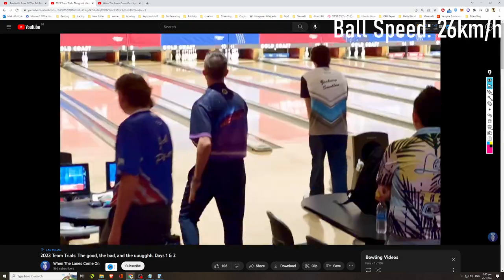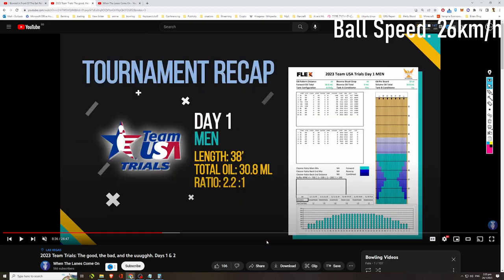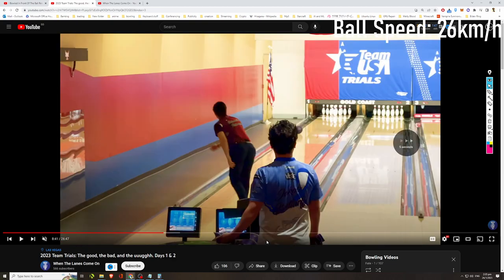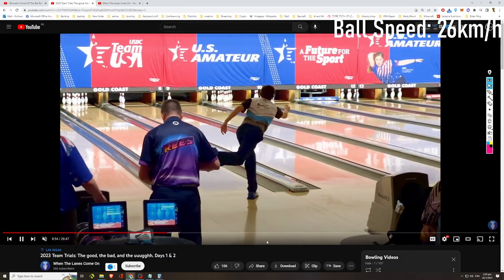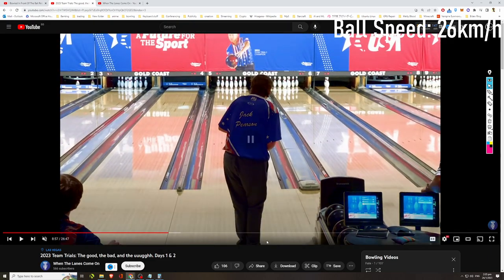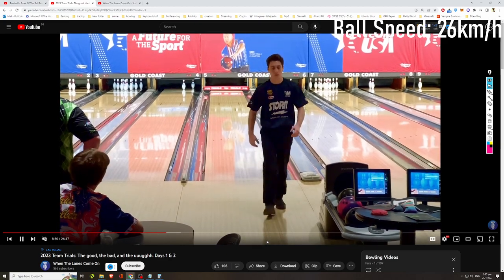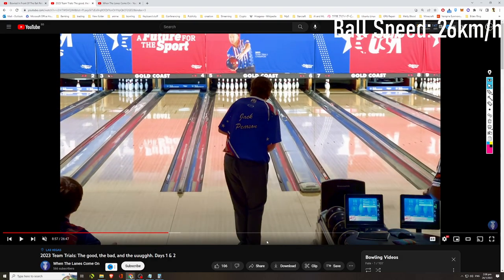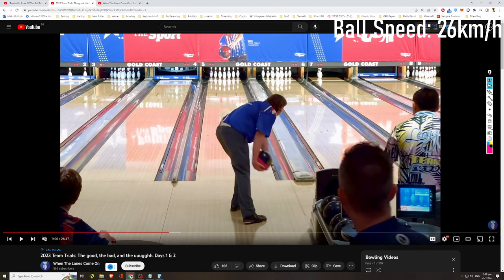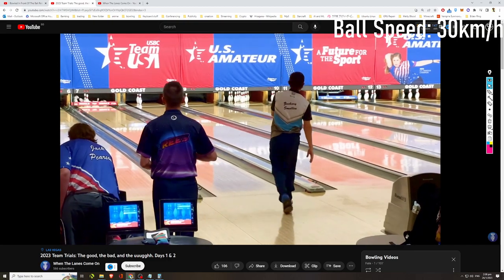The earlier bowler was bowling around 26 kilometers per hour. We have another two-hander here — I think they are bowling on a 38-foot medium pattern. I see quite a lot of urethane being thrown. Let's measure this bowler's ball speed. He threw that about 28 to 30 kilometers per hour — let's time again. That's 30 kilometers per hour.